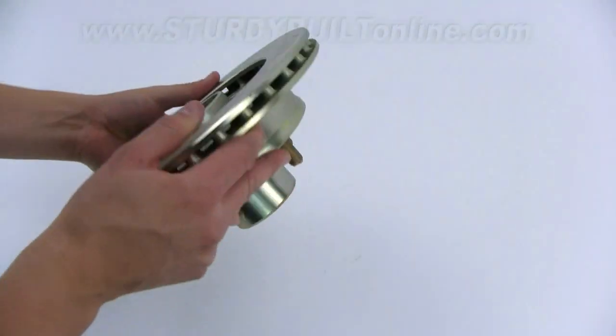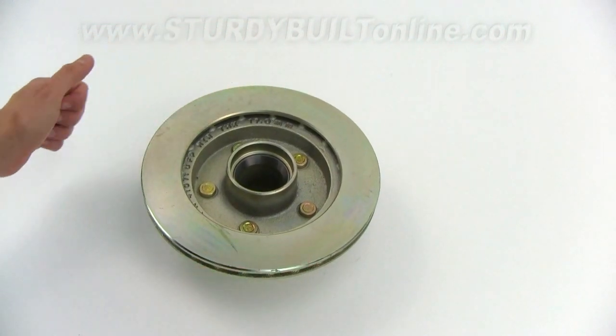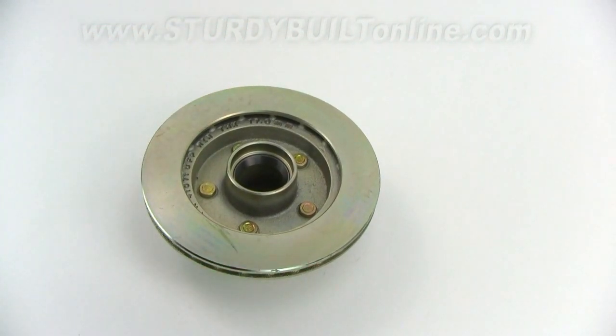It's zinc plated. It uses a vented rotor. It only fits UFP brakes. This is UFP's part number 41071.